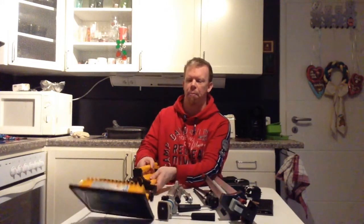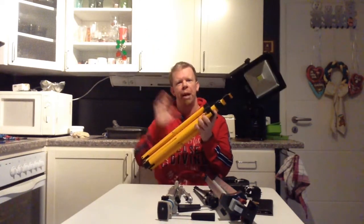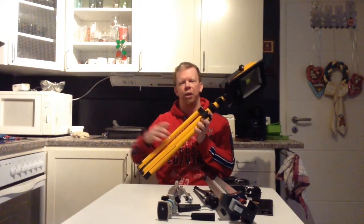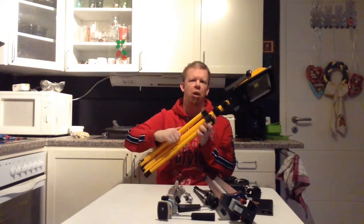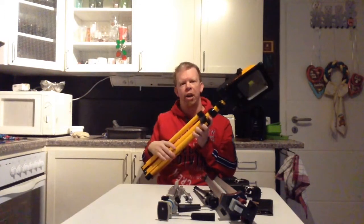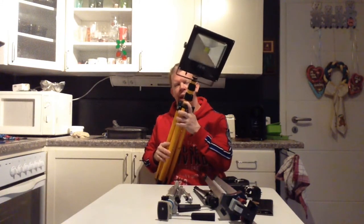The next thing is my headlight. I have made some videos with this — I will put the videos in the description box below and in the info card so you can check out the videos made with this headlight.